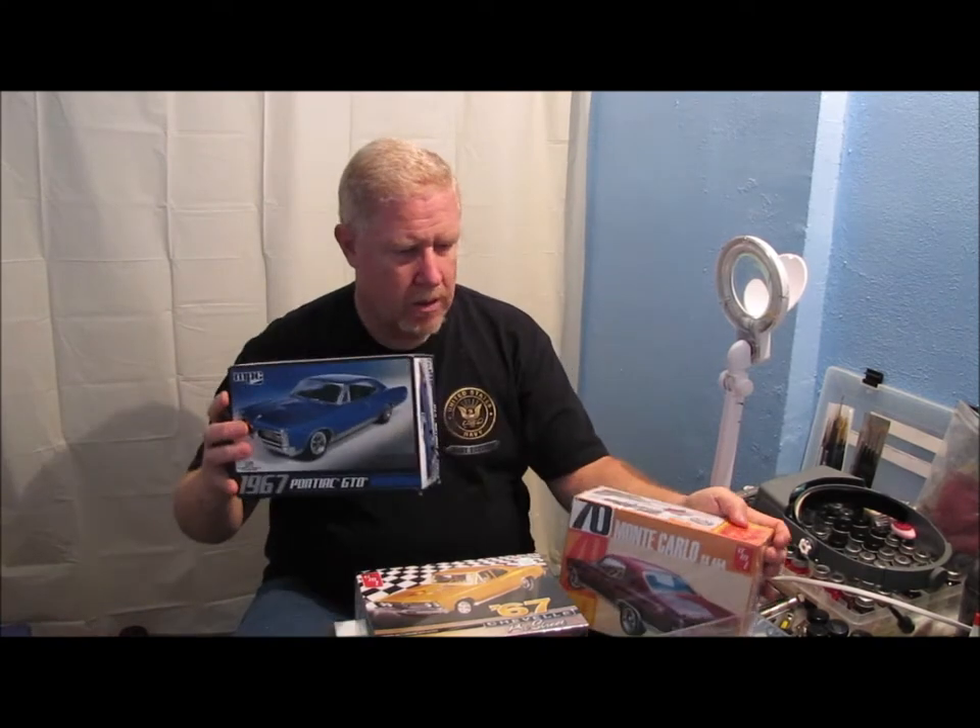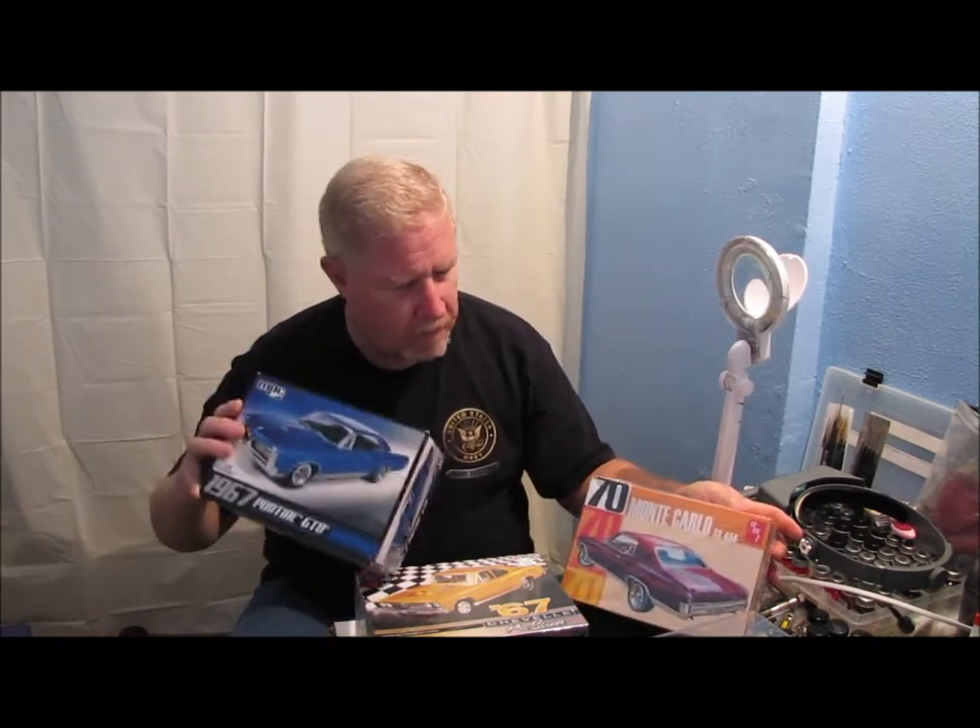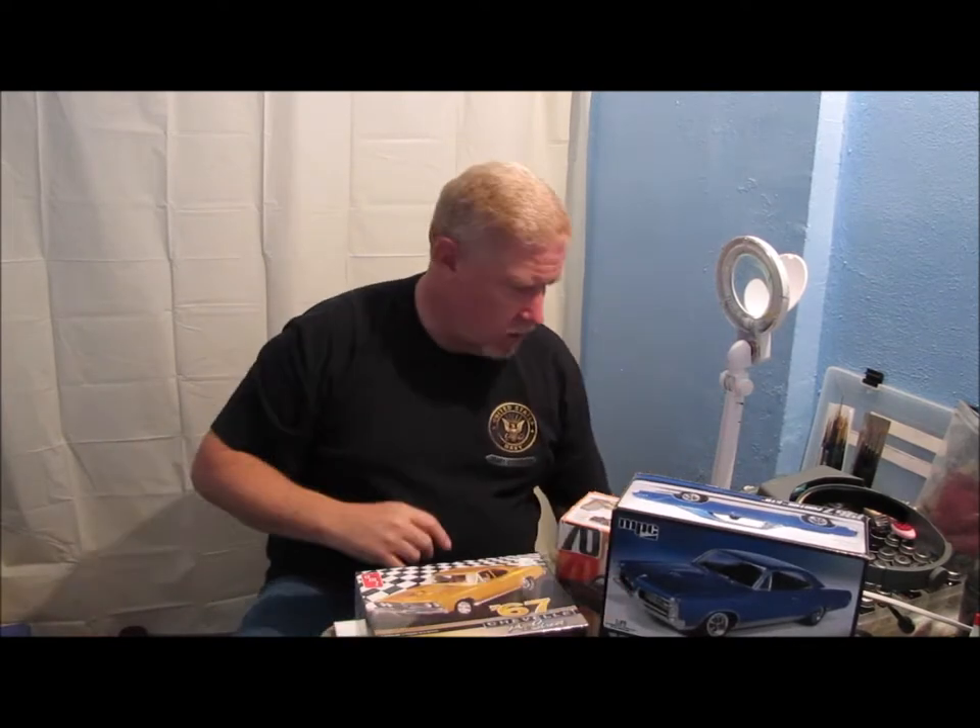Help me figure out what I'm building next. I've got the GTO, I've got the Chevelle, I've got the Monte Carlo — and I'm not done yet.